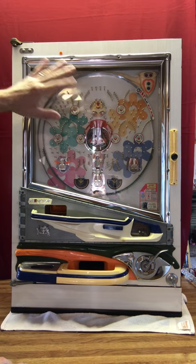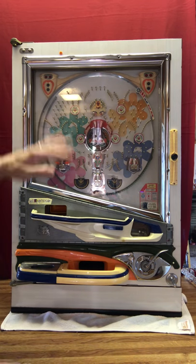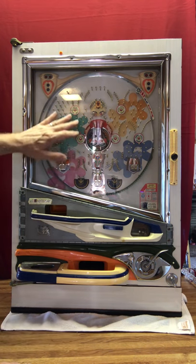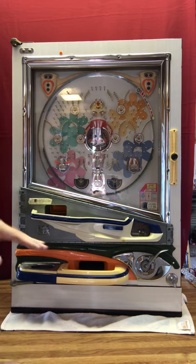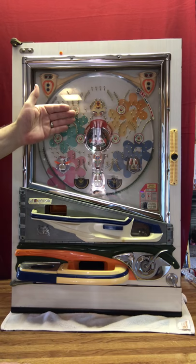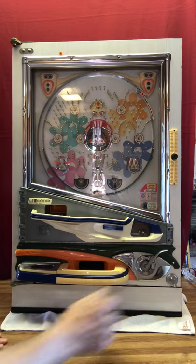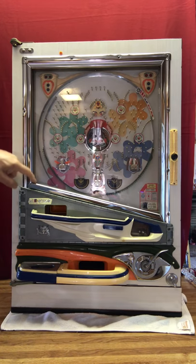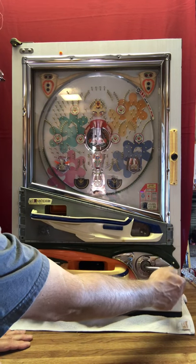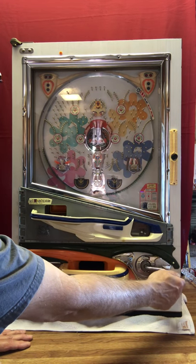What you're seeing me push on is plexiglass. Most original machines had glass, but most of that glass is long gone — broken over the years — and most people will put plexiglass in. Plexiglass has a tendency to bow a little bit, so when you see the ball come down and suddenly stop, it's not because the pins aren't lined up right — it's simply because the plexiglass is bowed out. As soon as I push it back flat it lets the ball continue. You could have a piece of glass cut to this size, and then it would fit tight.